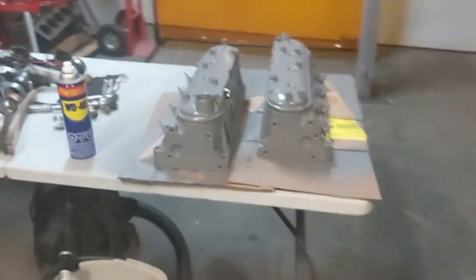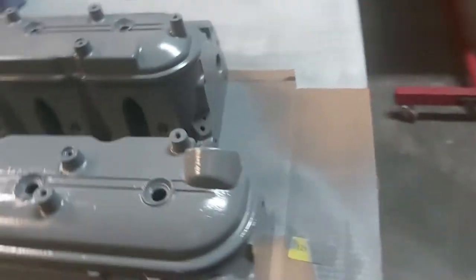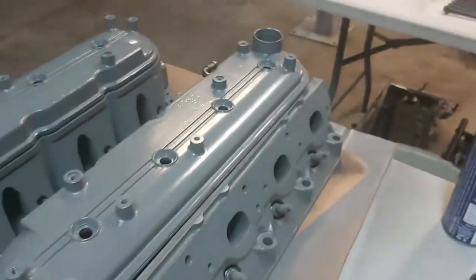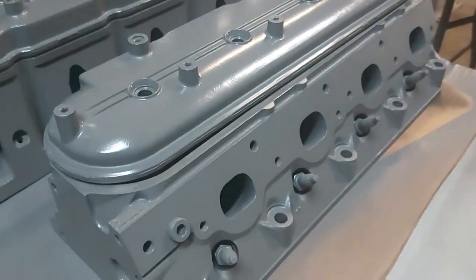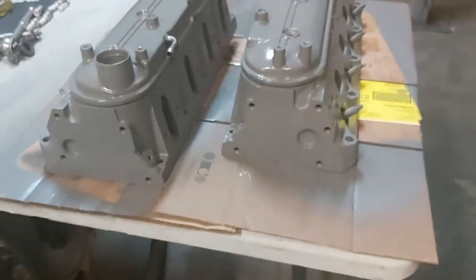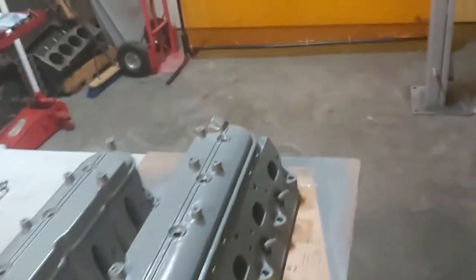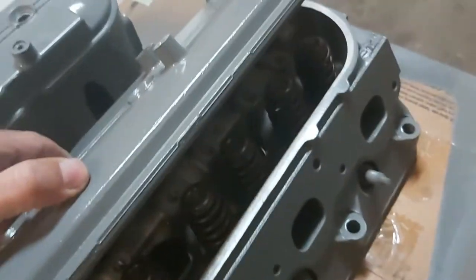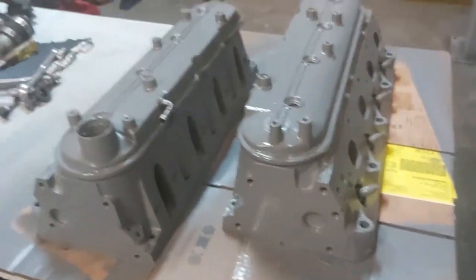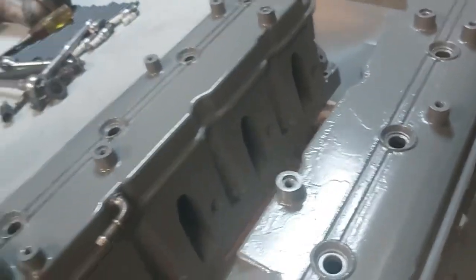I'm going to go ahead and put the cylinder heads on. I painted them yesterday — gray again, as you can see. These are old spark plugs in there — I'm not going to be using those, I just used them for masking. Not bad, I should have probably smoothed down the tops a little bit but they're good. What I'll do is pop these on, assemble the covers, put all the hardware back, and go from there.